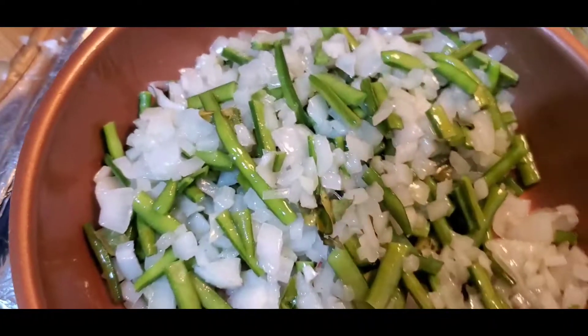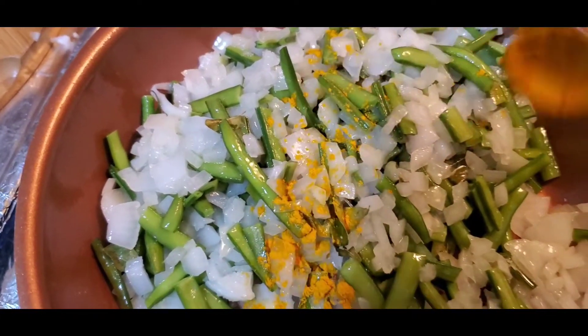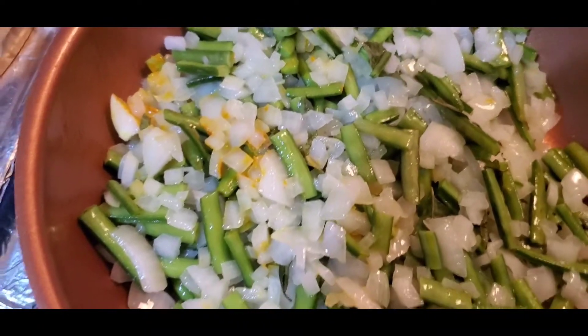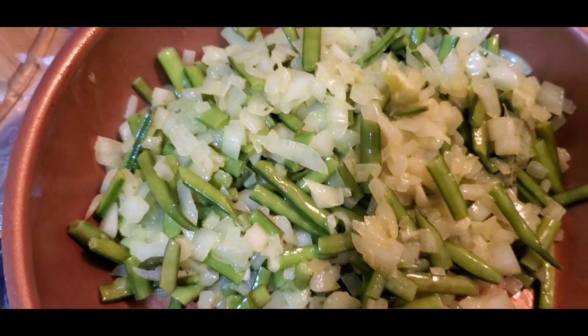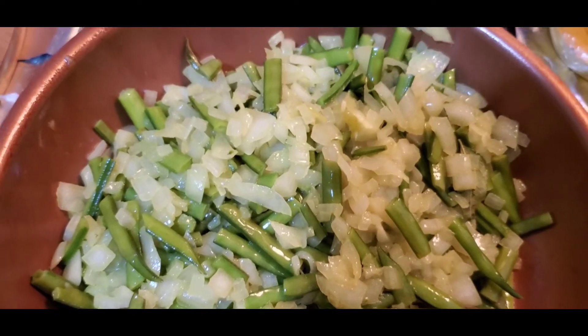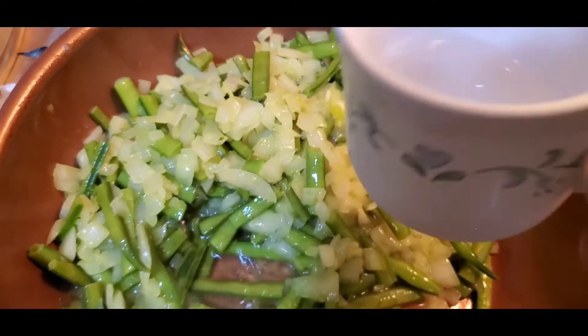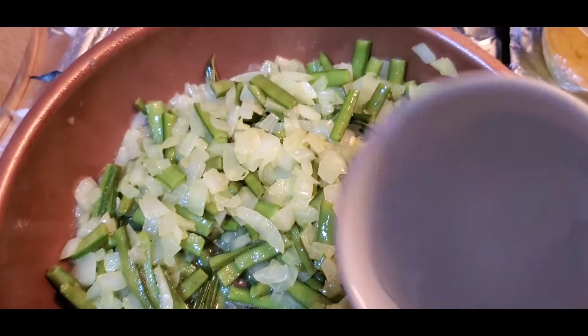After 2 to 3 minutes, add about half a teaspoon of salt. Let it cook. After 5 minutes, we can add water on medium to high flame — about half a cup or a little more. Half a cup will be okay.